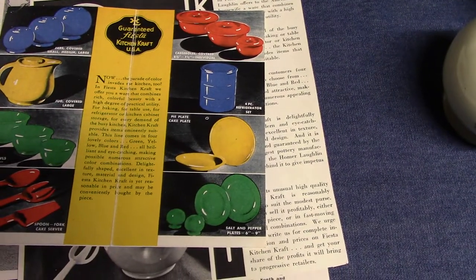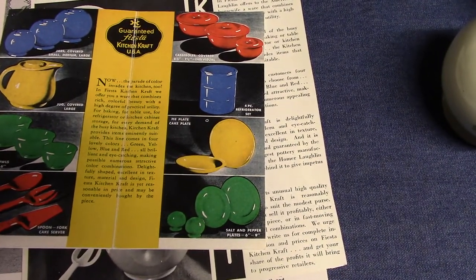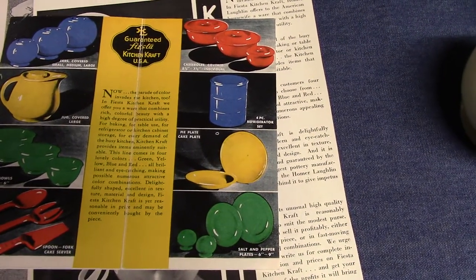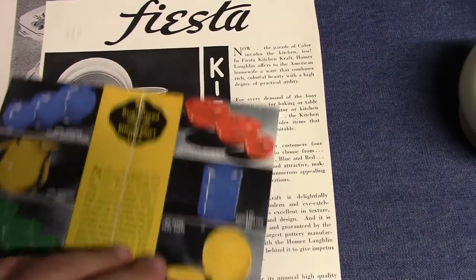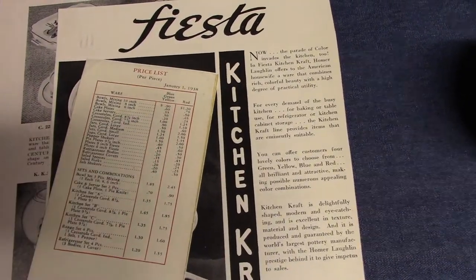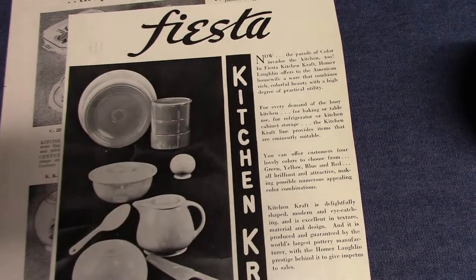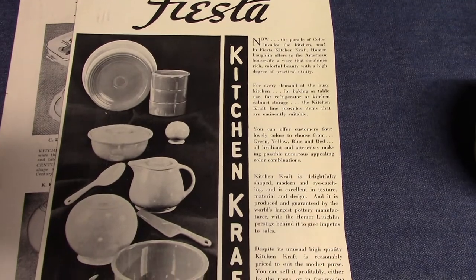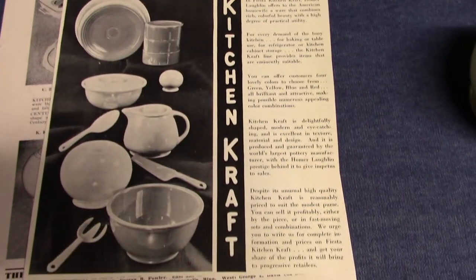About those underplates: Kitchen Craft has their own plain round version, but for Fiesta Kitchen Craft they use Fiesta plates — the six-inch and nine-inch plates. There are prices listed, dated January 1st, 1938. The trade advertisement for Kitchen Craft shows the Fiesta plate being used as an underplate for the casserole.